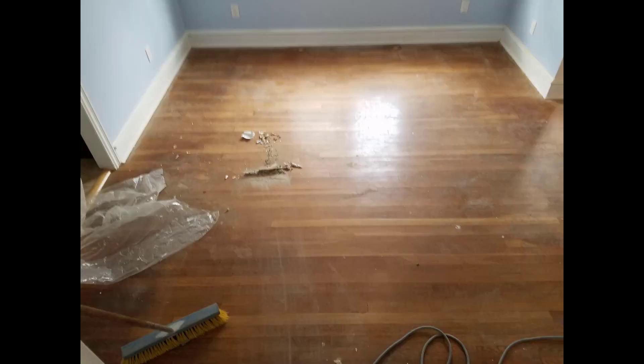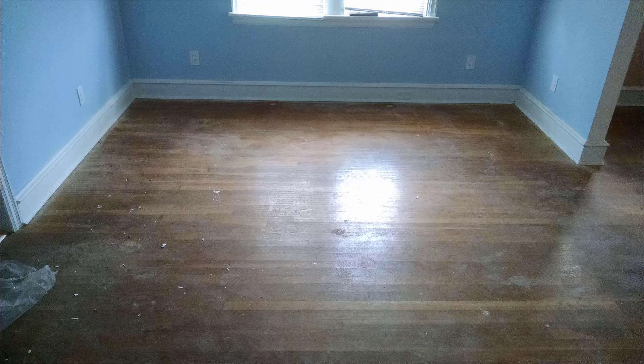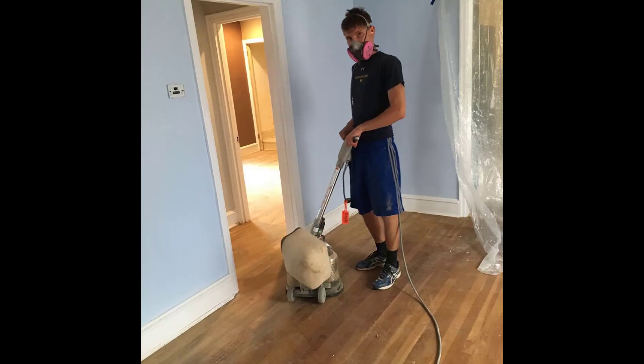Once the floor was done, we painted the walls and the room was ready to have the floor sanded down and re-stained. I used an orbital sander to sand down the floors.